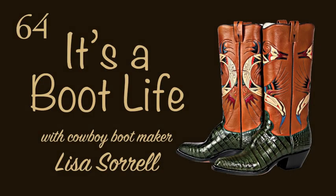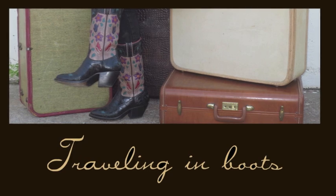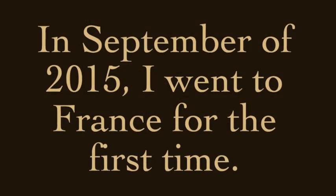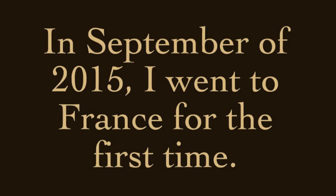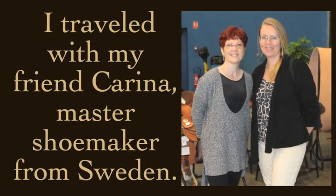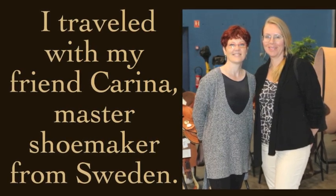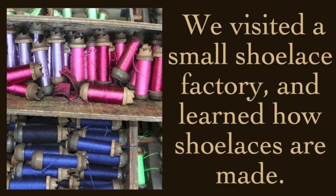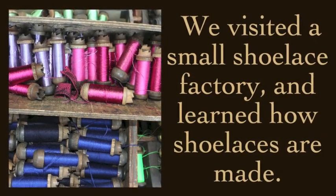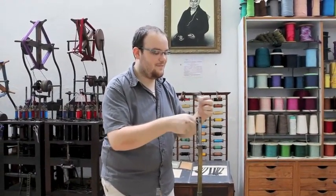Thank you. And you can speak in French if you wish.